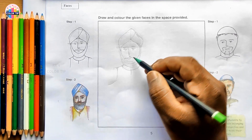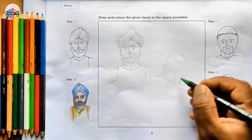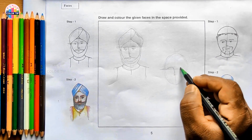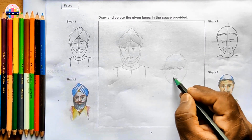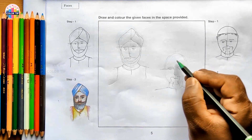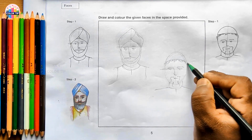That's the construction for the first face. Let's go for the second one - draw one more oval shape. This is for the placement of the eyes in the middle line. Try some lines for the hair here.